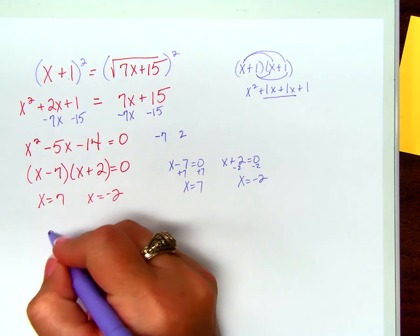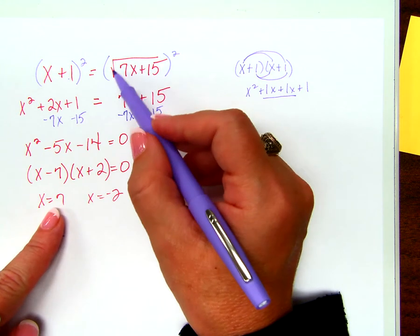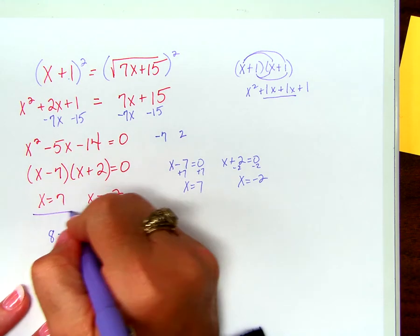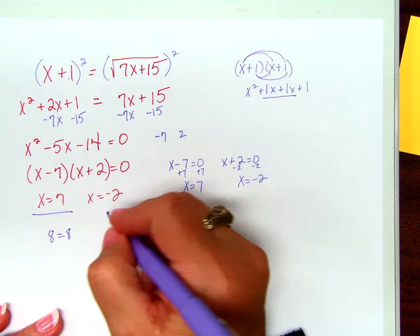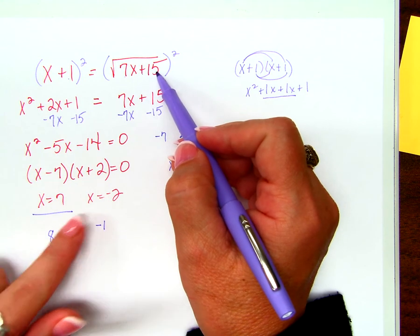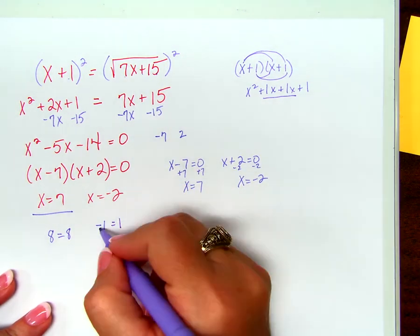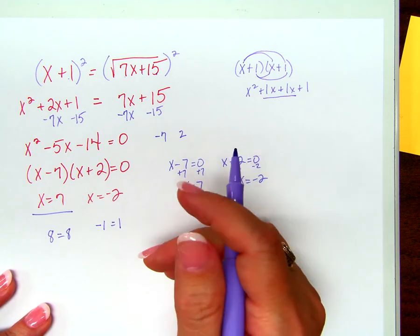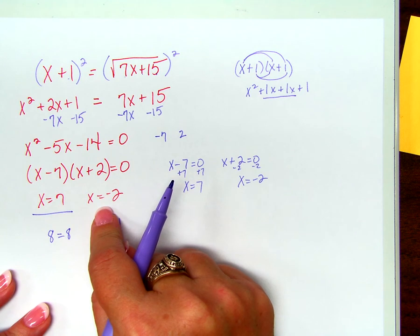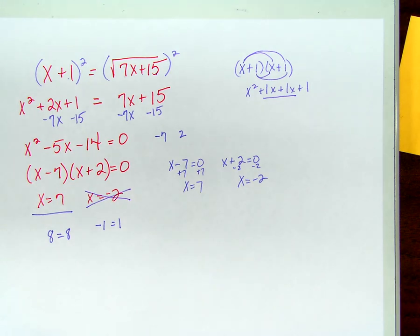Check x equals 7: 7 times 7 is 49, plus 15 is 64. Square root of 64 is 8. Does 8 equal 8? Yes, that's correct. Now check x equals negative 2: 7 times negative 2 is negative 14, plus 15 is 1. What's the square root of 1? But wait — does negative 1 equal 1? Did we do anything wrong? No. This solution does not work when we substitute it back in. It's not a solution — it's a good thing we checked.